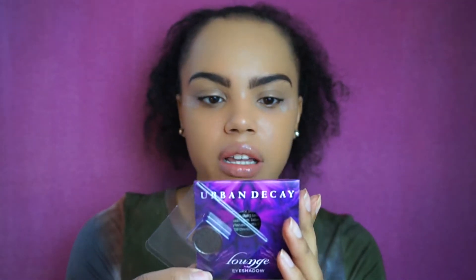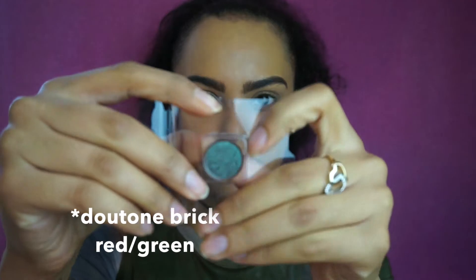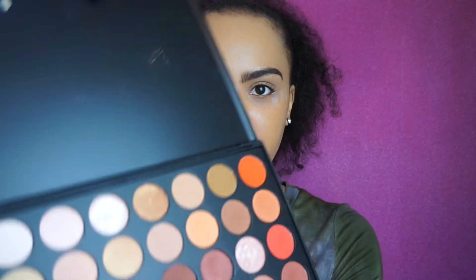I already have my foundation on, did my eyebrows, and primed my eyes a little bit with some Fit Me concealer. The one thing I know for sure I want to use is this Emory K shadow I got in one of my Ipsy Glam Bags — it's in the shade Lounge, a pretty greenish color that matches my shirt. I think I'll pair it with my 35O palette from Morphe since it has a lot of dark brownish shades that will go well with that color.